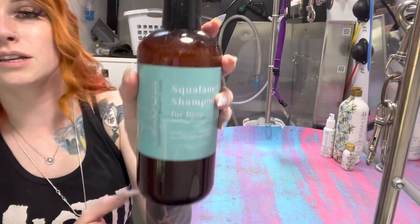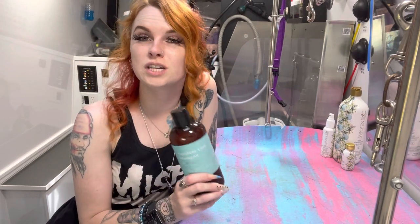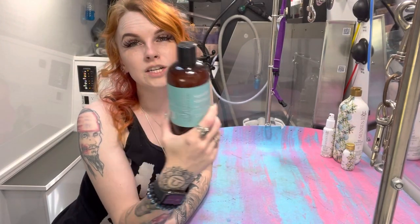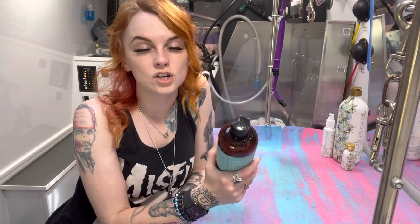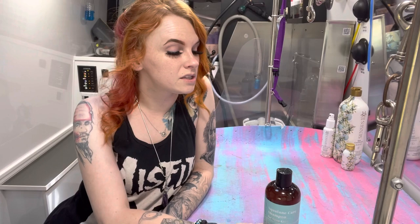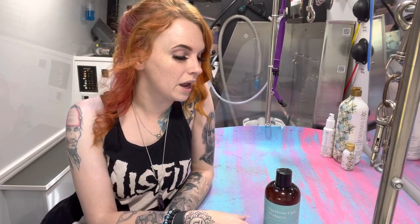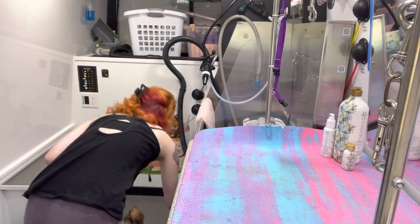This Squalane Shampoo by iGroom — as I mentioned, I've been doing a lot of Shizus and smaller breed dogs. Anything drop-coated — Shizu, Havanese, anything in that family — this stuff works so well. It's a really nice moisturizing shampoo; it's not too harsh on the hair and doesn't dry them out too much. It smells clean-scented, not overly strong like some. If you're sensitive to smells, this one is more gentle and not too overpowering. It leaves the hair feeling really nice and moisturized, so try this out for your Shizu and drop-coated breeds.